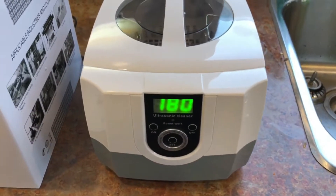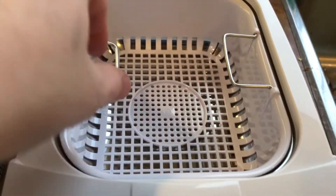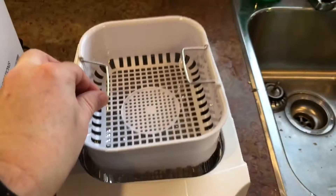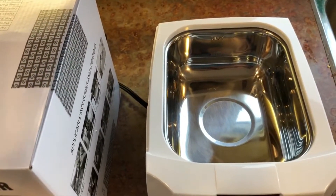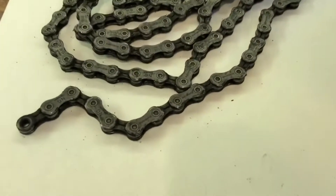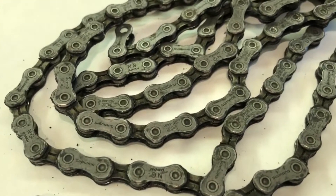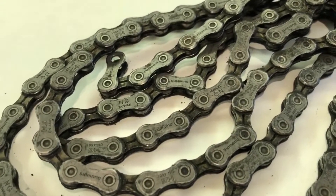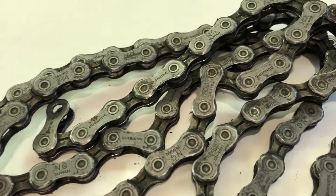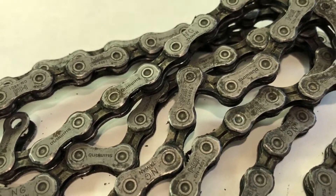Here's what it looks like — it uses ultrasonic bubbles to clean. You take this out, here's your parts container, and you put your water and your degreaser in there. We're gonna try cleaning my bike chain from my gravel bike, and here it is. You can see there are literally chunks of Saskatchewan falling off onto this paper. It's pretty greasy, and we're gonna give this a shot and see what it comes out like after we clean it.